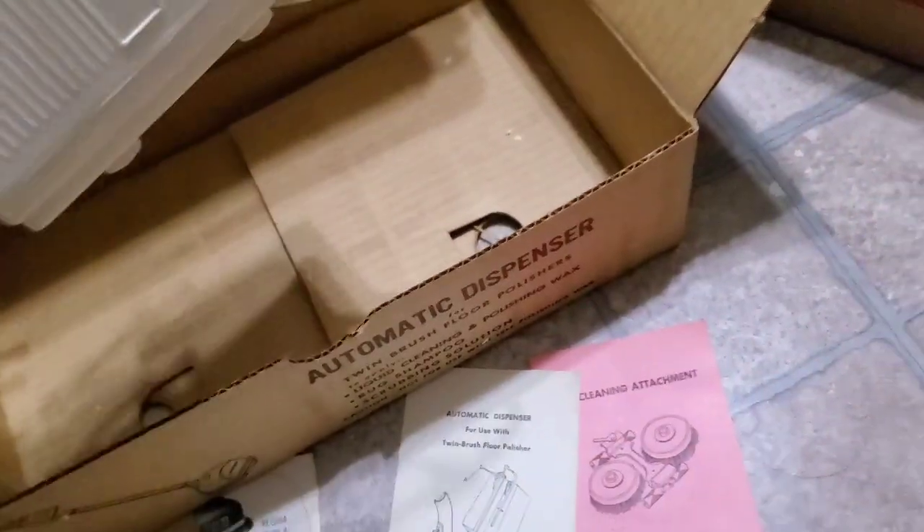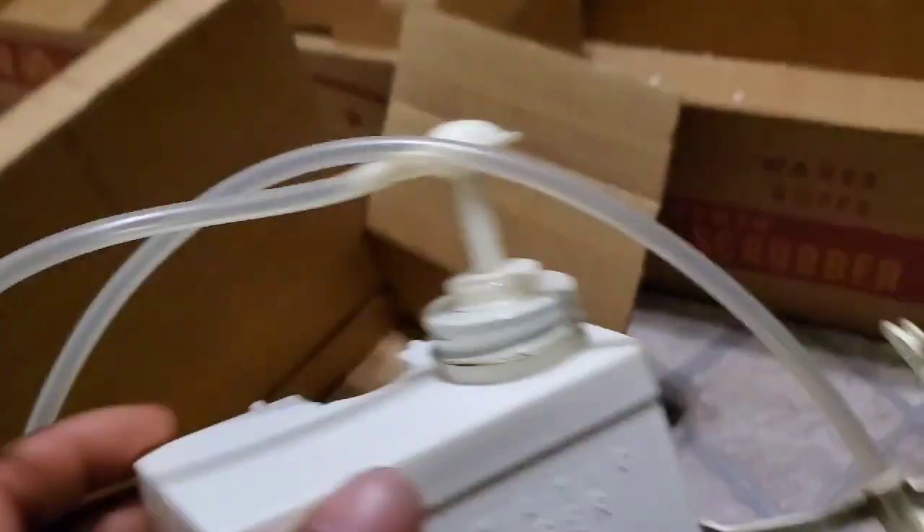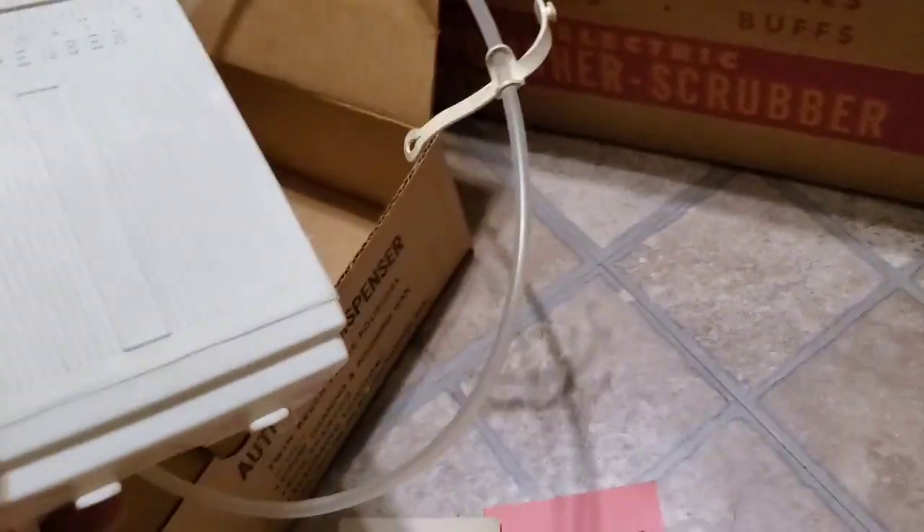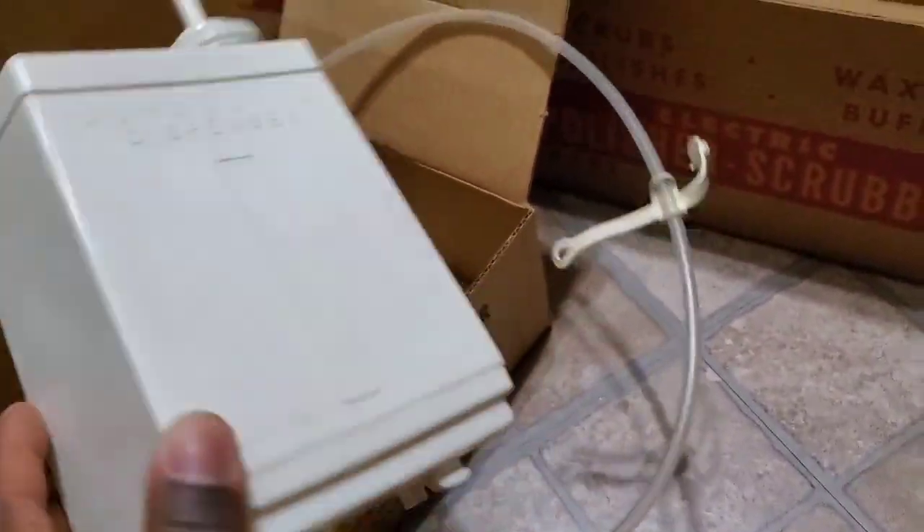I'm not going to put soap in it. I'm not going to test the whole thing — I'm just going to sell it as is. Because this is a good historical find also. I'm not sure if someone's really going to use this. They could just buy it, put it in a museum, or whatever they want to use it for. This is old school kind of stuff, man. That's the old dispenser.